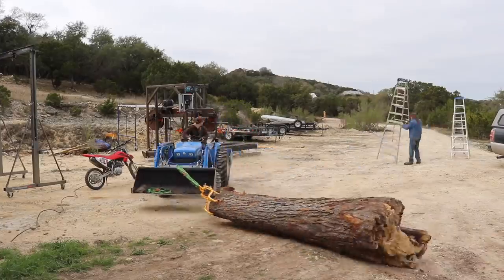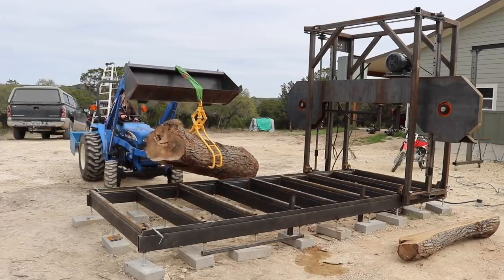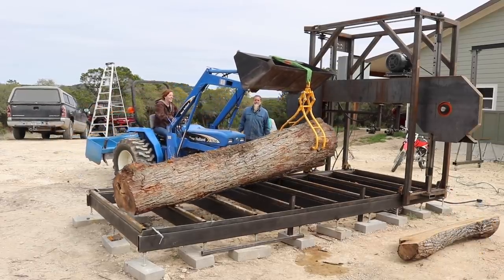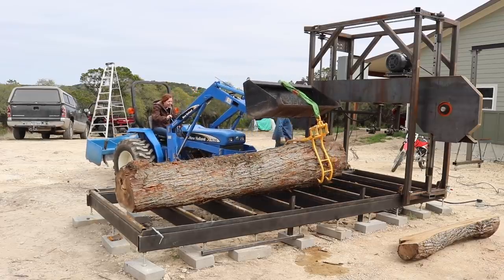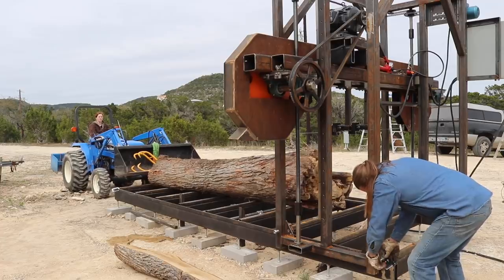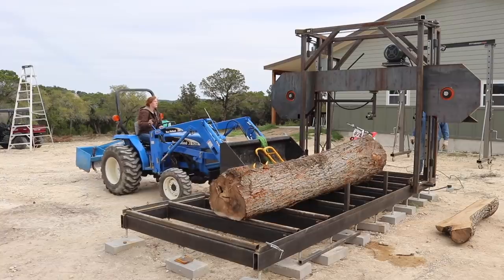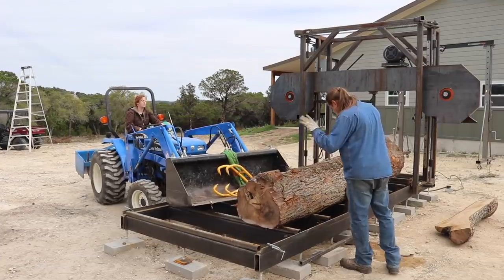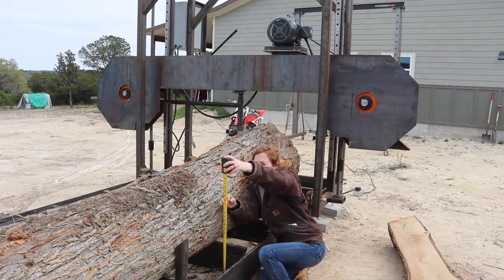We grabbed a log and threw it on the bed — a cedar elm that a local viewer gave me when he heard I was building a mill. I used the tractor to get the log over to the bed, then these really cool tongs get one end up first and then the other. Once the log is up on the bed, we move it forward enough, throw the bed supports in, and push the log all the way against them.